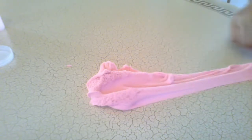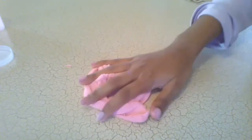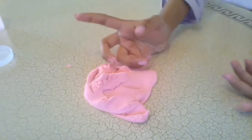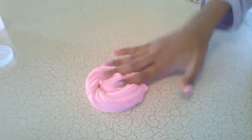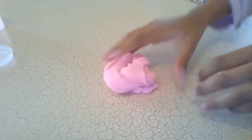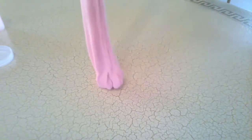I totally forgot to tell you that you can check out my kinetic sand video in the corner of the screen. It's not sandy — it is more like a little bit of sticky texture and a little bit of gooey texture that slime has, but this one is the best and I love it so much.